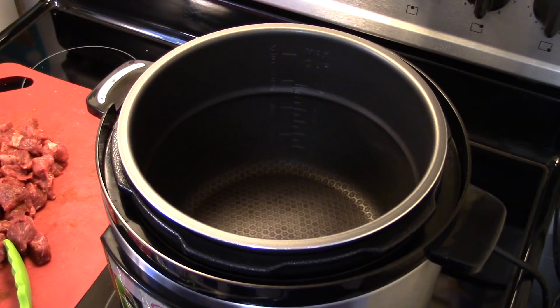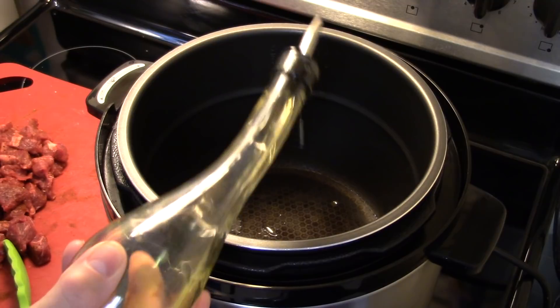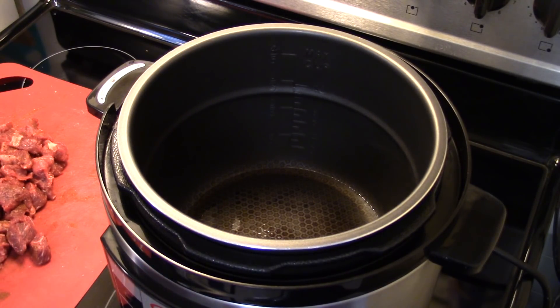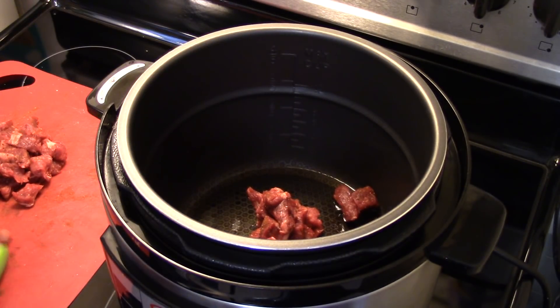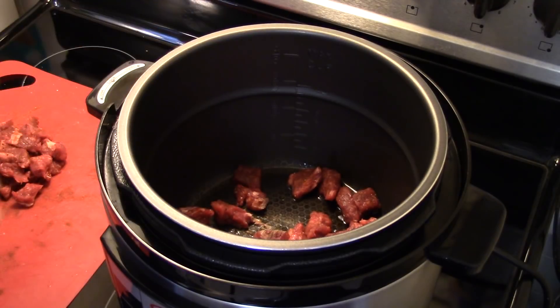My six-quart electric pressure cooker is preheated. I'm gonna add a little bit of olive oil — just enough to coat the bottom of the pot. I'm gonna brown my chuck roast in two batches so I don't overcrowd it and cause it to steam. I want to get it nice and brown on all sides.